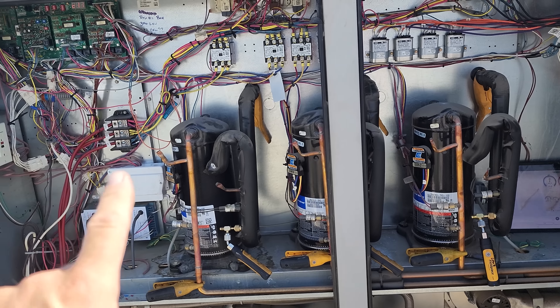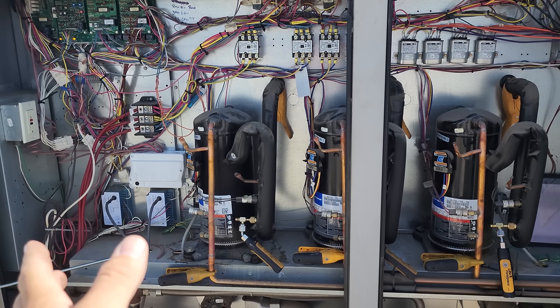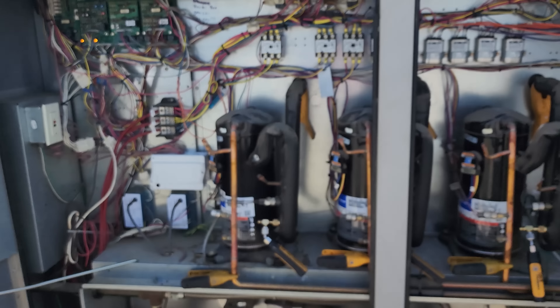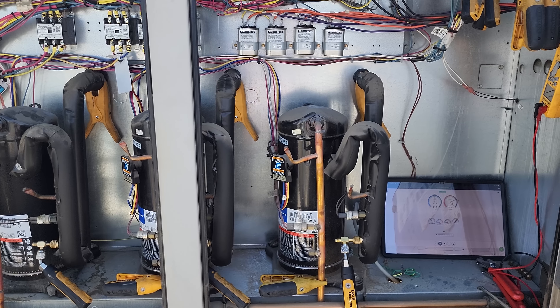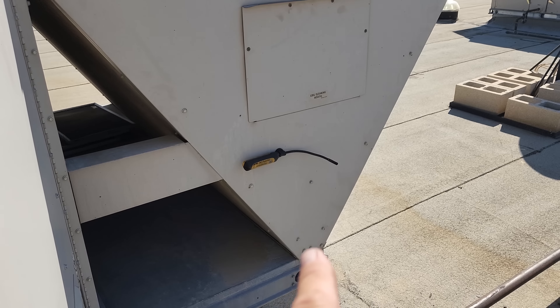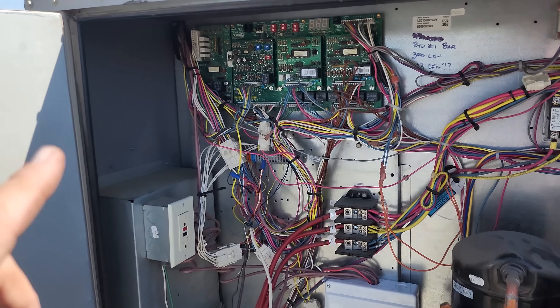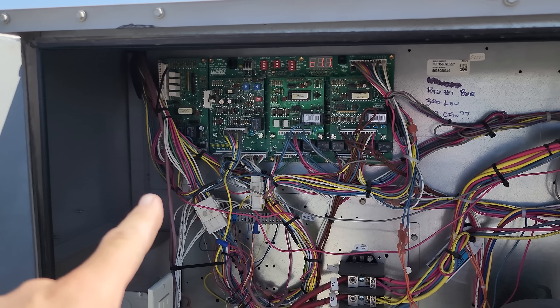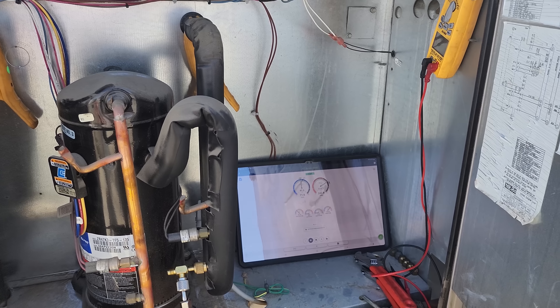We've got suction, liquid pressures, discharge temp, suction line temp, and liquid line temp on each compressor — all three. Then I have outside air, and return and supply air. For this test, I closed the outside air dampers so we're getting building air. I imagine the building's pretty cool right now because they don't have a huge demand.